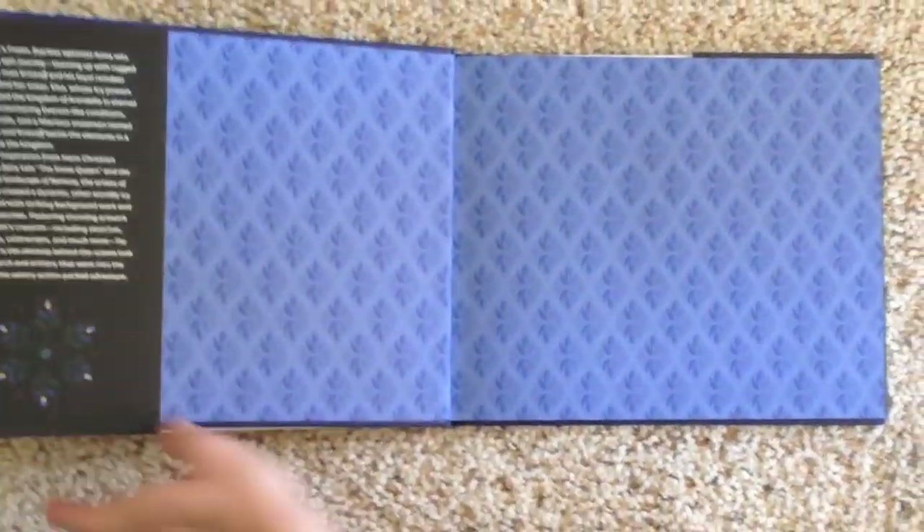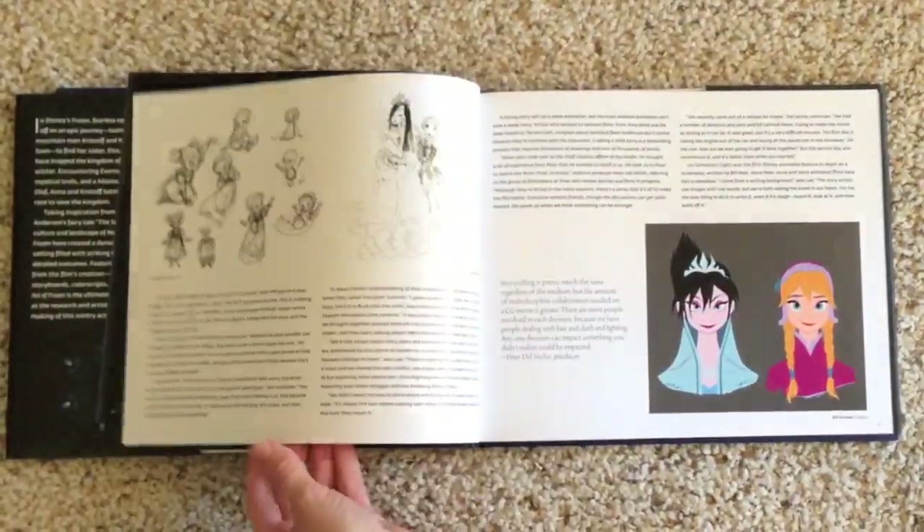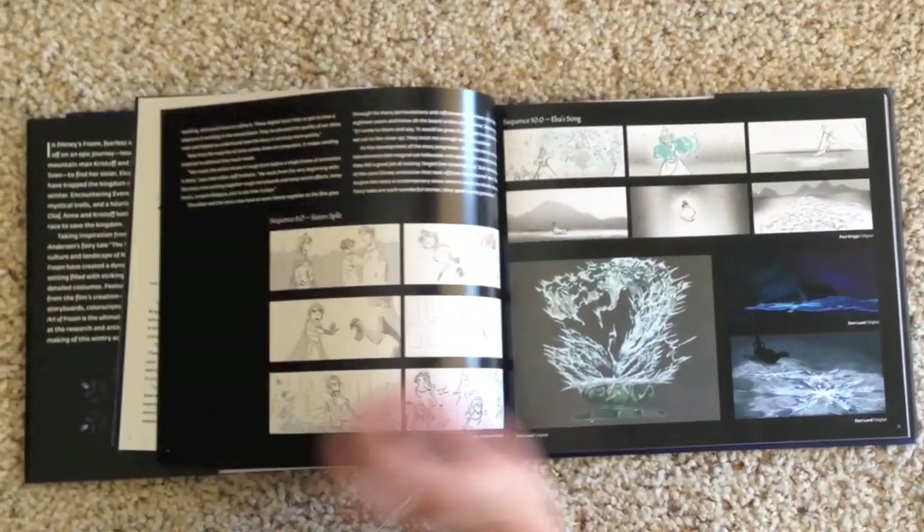The book is broken into four main chapters based on the four main sections and scenes of the film: The Coronation, Wilderness, Ice Palace, and Return to Arendelle. In the prologue section, there are a lot of storyboards — that's actually the only art shown there. I thought that was really interesting because storyboards often get completely left out. You can see how the characters and key frames were designed before animation, and compare what changed versus what stayed exactly the same.